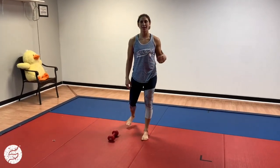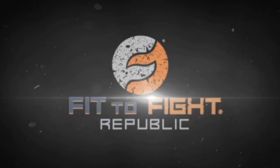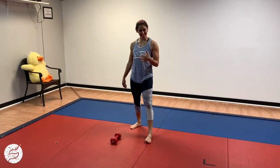Hey, this is Amber with 50 Bite Republic, and this is your Wednesday workout. This workout is called All the Single Sides — you're going to do single side exercises.